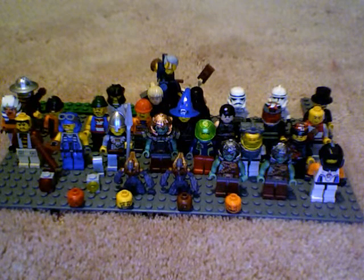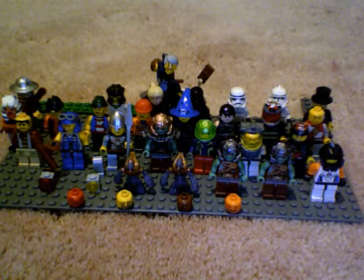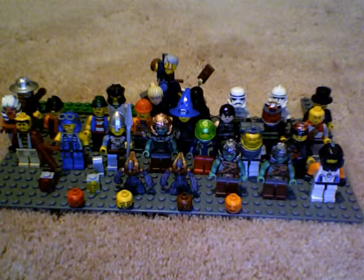Now I know I put this in my Lego life advice, but I'm running out of stuff to put on there, so I'm just replacing it with Lego tips and how-to — I'm making animations.